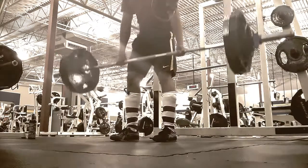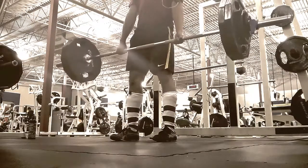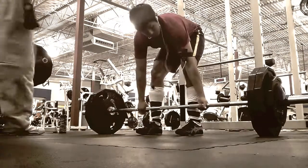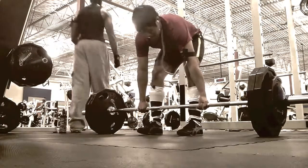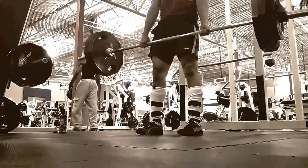I like to start off listening to some pretty heavy stuff, like people yelling or big breaks, just because it gets me a little pumped mentally.